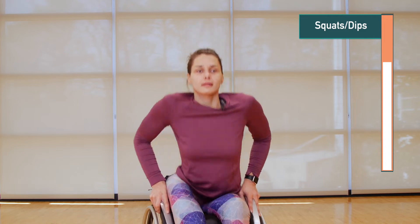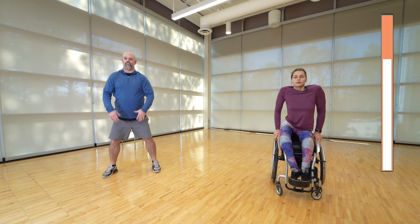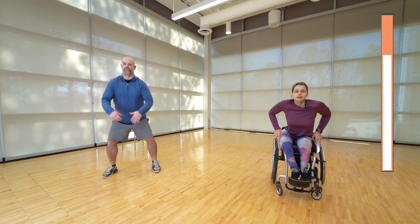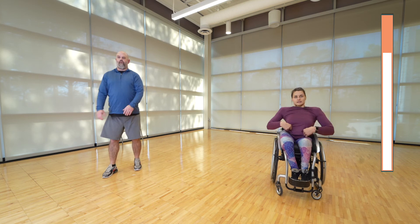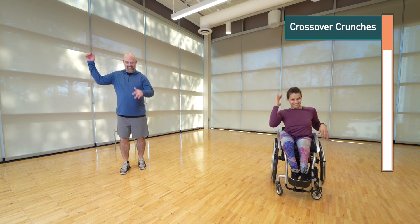Ready? Squats and dips — let's go, keep it strong. Nice and smooth, don't get in a hurry. Keep yourself straight up and straight down — five more seconds. And rest — 10 seconds. Crossover crunches next. All right, let's go!